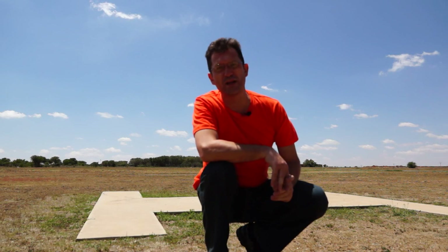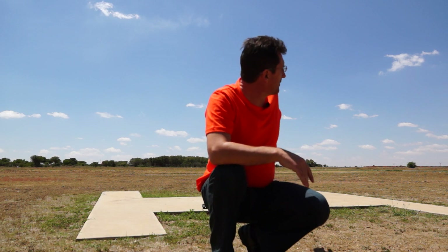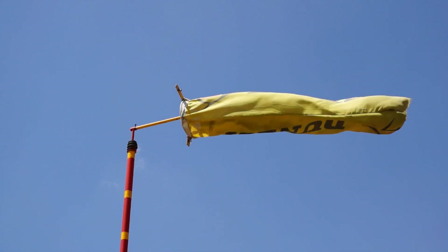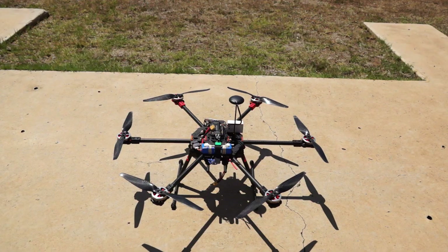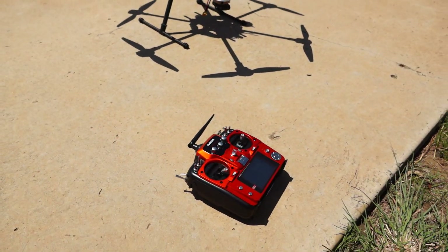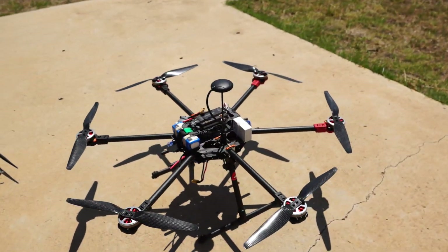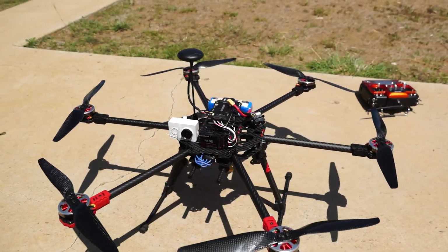Today is a lot windier than I was hoping for — we have quite a bit of a harsh wind coming from way behind me. I'm planning to do the first flight, the maiden flight of the newly built hexacopter: the Taro FY690S frame with an APM controller. This wind is not what I was hoping for for a maiden flight, but I'm going to take her into the air and see how she reacts.